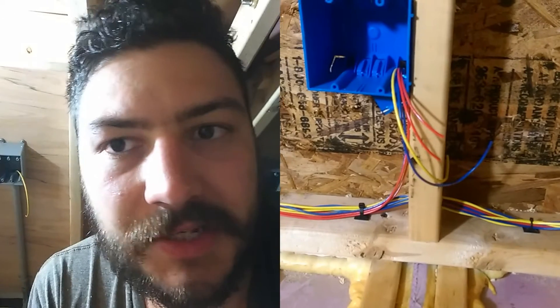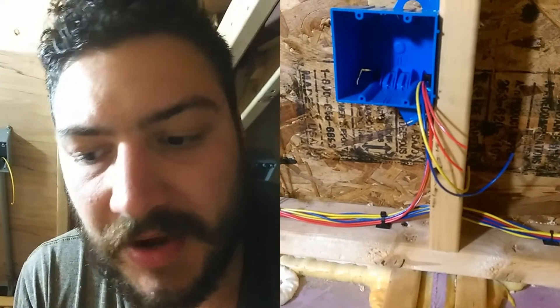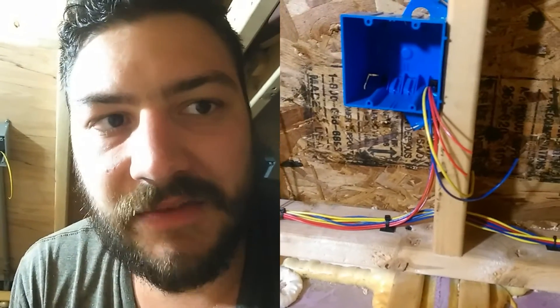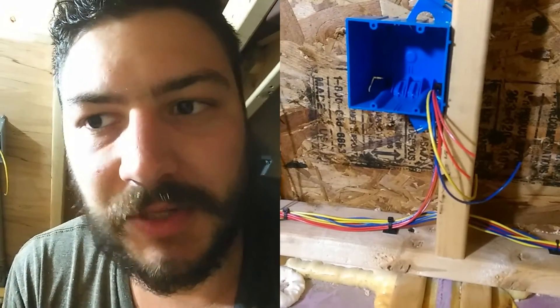All the wire is stranded — machine-grade wire. For stuff that vibrates, it's better to use stranded wire and lug connectors. This is kind of halfway between a boat and a real house, so I'm not using wire nuts.